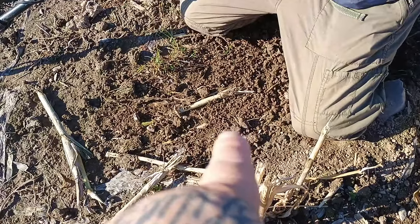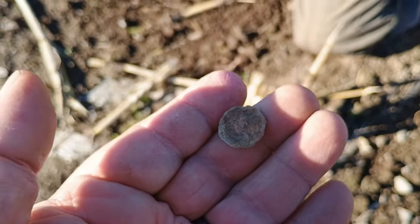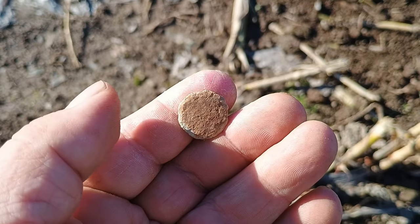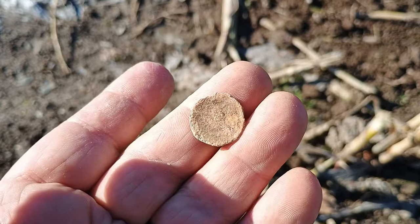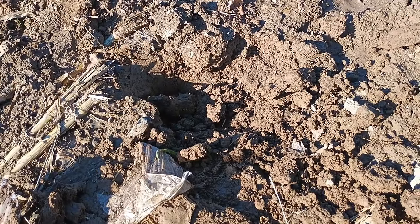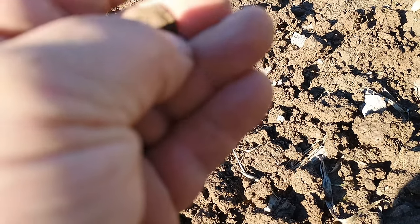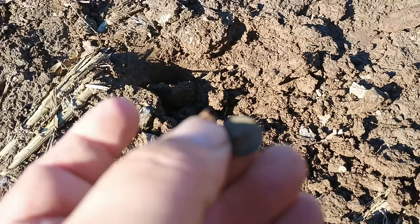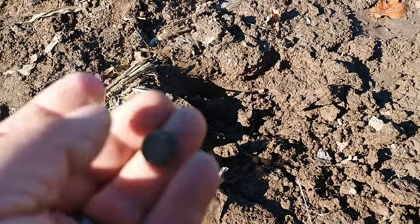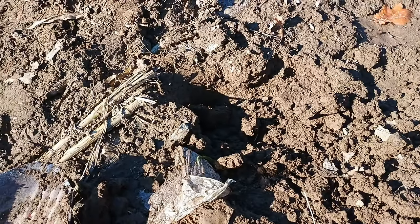Tina just dug a target there and she found this. I think it might be a button. There you go — shanks still there on the back. Try to get you in the light. There you go, shanks in the back. Yep, just a button. Right, catch on, next one.